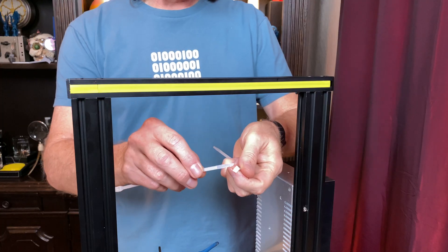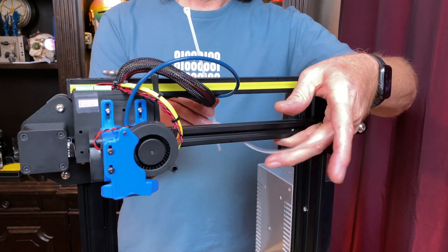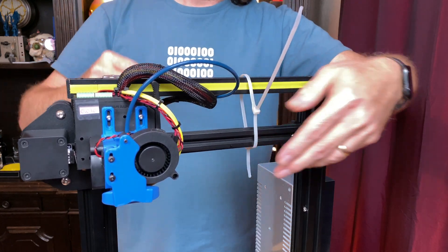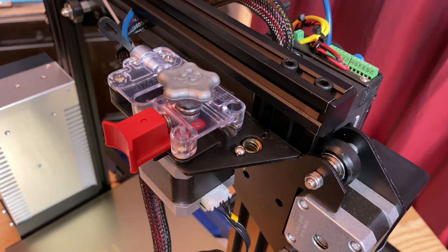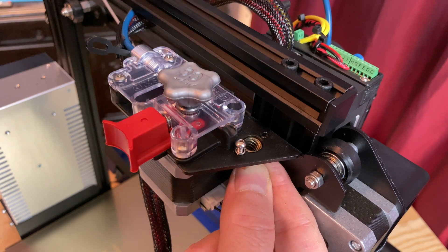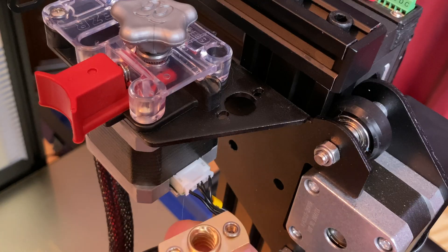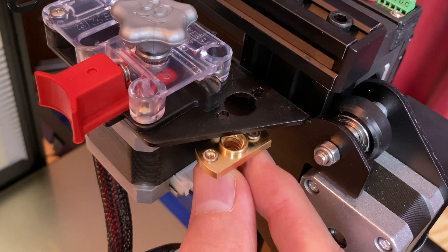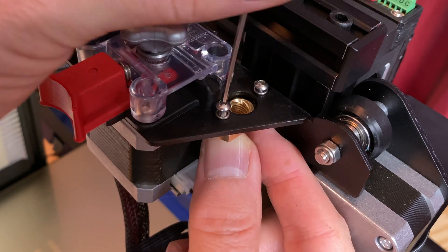Now that the X-axis is free to move, bring it up to the top and use zip ties or Velcro or something to keep it there. Remove the two screws securing the existing brass nut to the bracket. The screws have lock washers with them on the top and the bottom of the bracket, so watch out and don't lose them. Secure the top half of the new anti-backlash nut to the bracket using the screws from the original nut. It can be a little tricky to get the lock washers between the bracket and the nut to stay in place, so take your time.